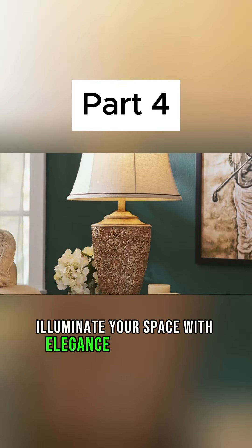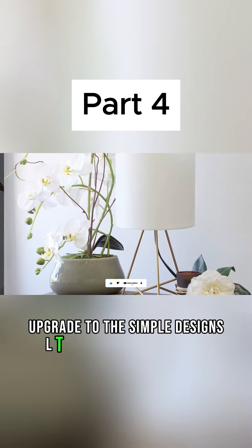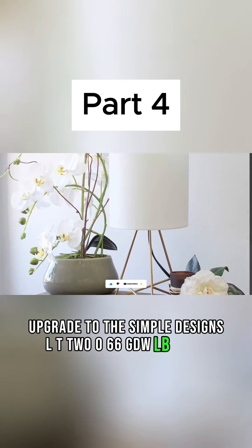Illuminate your space with elegance and efficiency. Upgrade to the Simple Designs LT266 GDW-LB today.